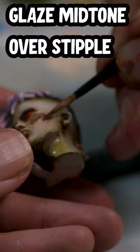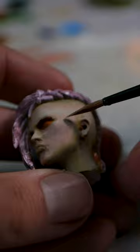Then take the middle skin tone colour, thin it right down first over any hard transitions, then over everywhere else, just to tie it all together. Keep going back and forth this way until you're happy.